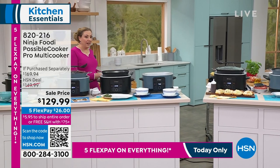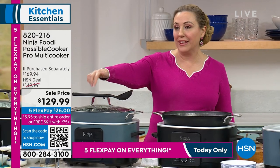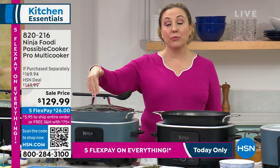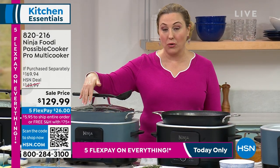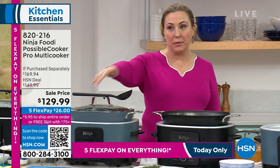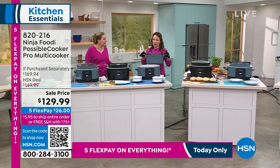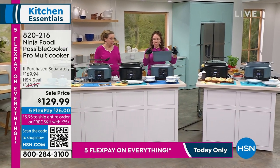Five flex pay on everything, free shipping and handling. If you want the sea salt gray, I only have 380 orders left — this is going very quickly and will sell out first. The other choice is black, but 380 orders left on the sea salt gray.